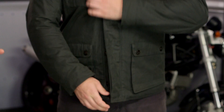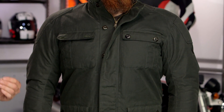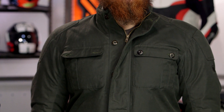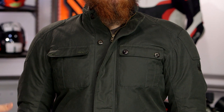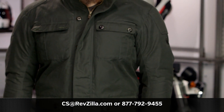There are a lot of different jackets in Merlin's lineup, but the Kingstone is definitely at the top of the food chain with that refined dry wax finish and military-inspired look. To hear what other riders think of their Merlin gear, click the info button on your desktop or mobile device to read rider reviews. For more questions, reach out to our gear geeks at 877-792-9455 or email cs@revzilla.com. Thank you for joining us for this look at the Merlin Kingstone jacket.